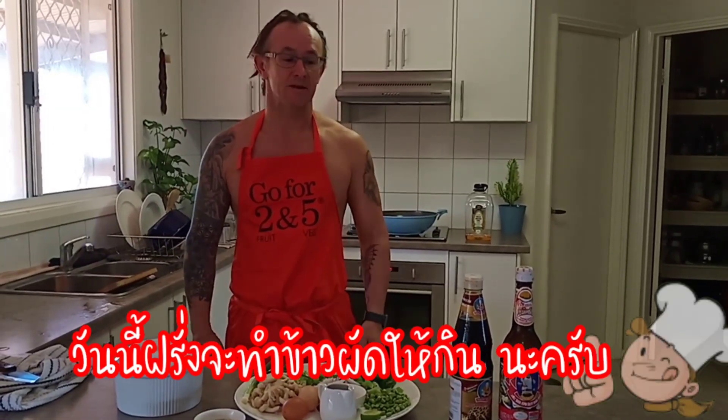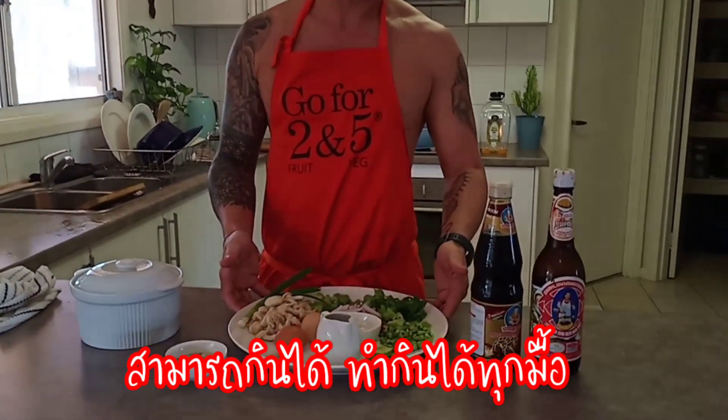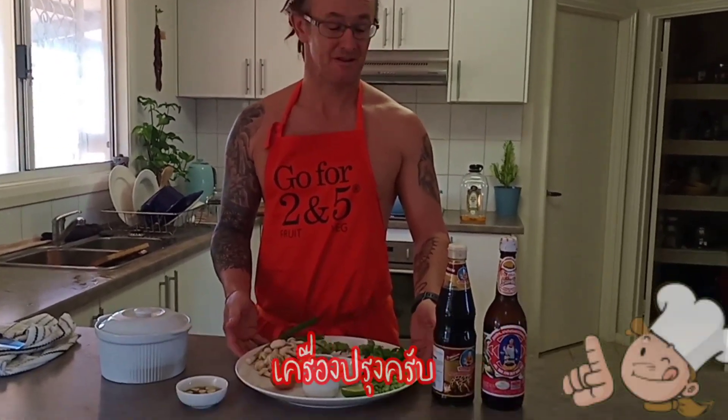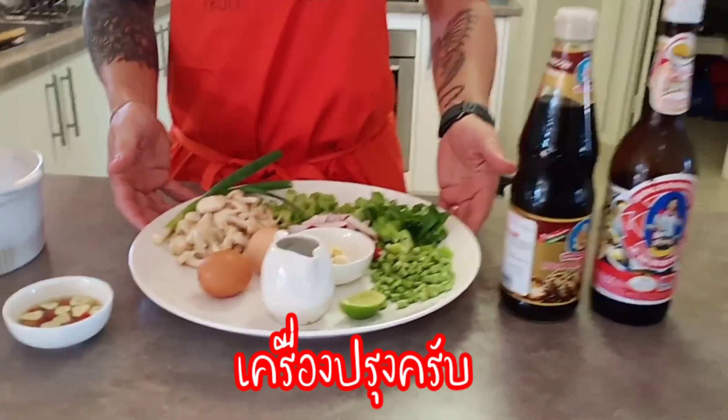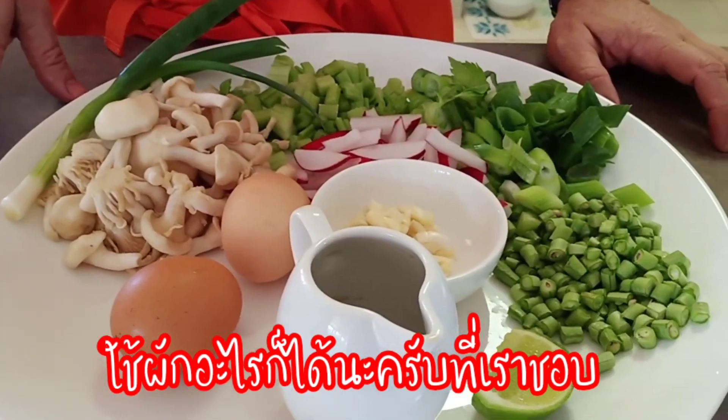Today we're gonna make fried rice — a nice dish to have at any time of the day. We even eat it for breakfast. You can put in whatever ingredients you like, and you can add meat as well.